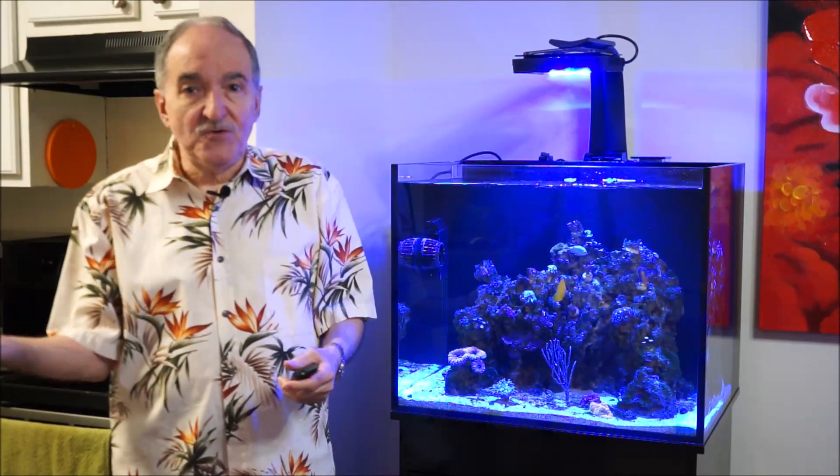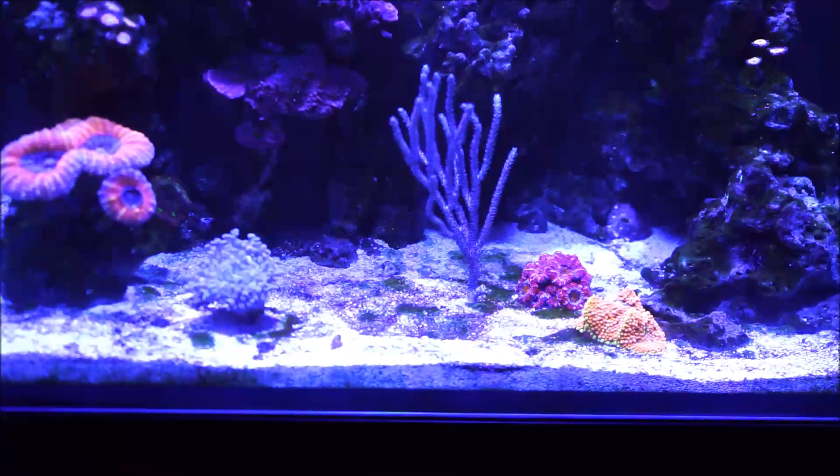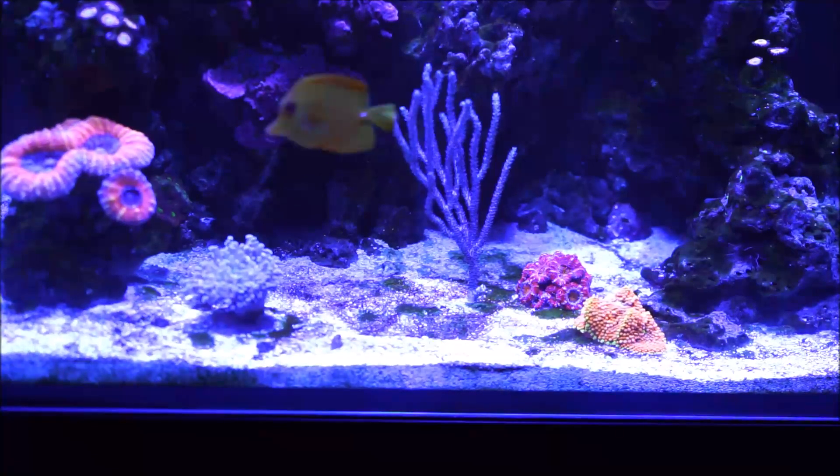I went ahead and started to use it, and I thought I'd relate my first impression of it. Here we are in front of the tank, focusing on the substrate, so you can get an idea of what it looks like.